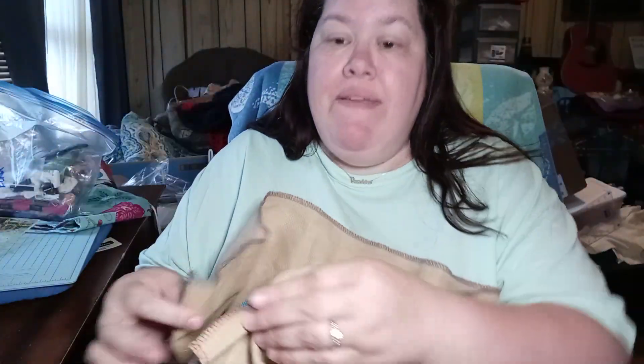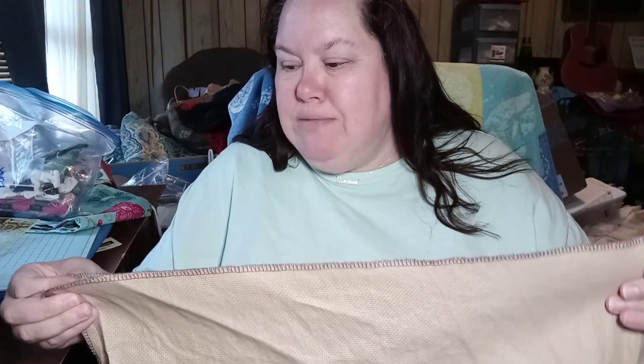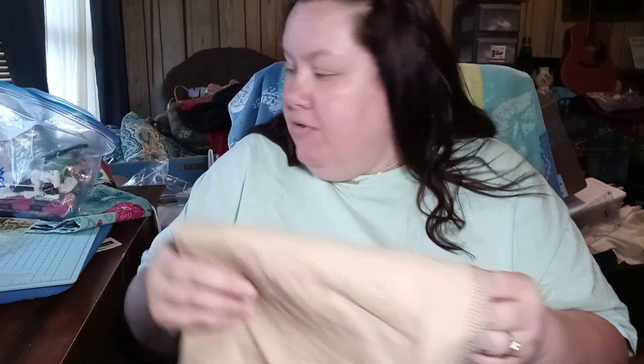I kind of want to step away from cross-stitch for just a little bit. I say that and then watch me start a new project like tomorrow. I can't ever get myself together. I really just want to do some small stuff, but I don't really have any small patterns. I have everything that's full coverage and big stuff. I've got a lot of small fabric, but no small patterns. So I don't know what I'm going to do.